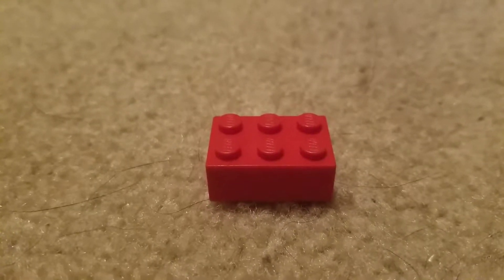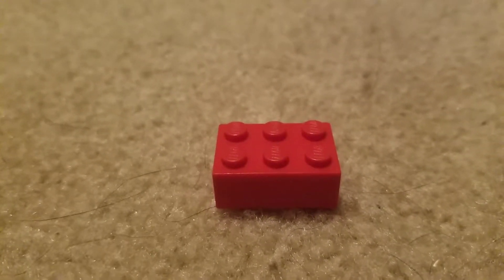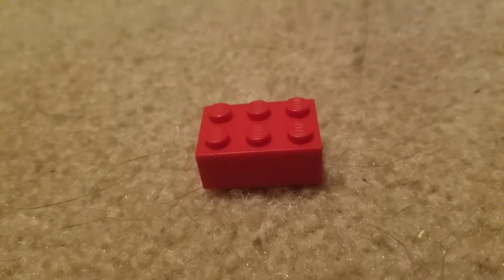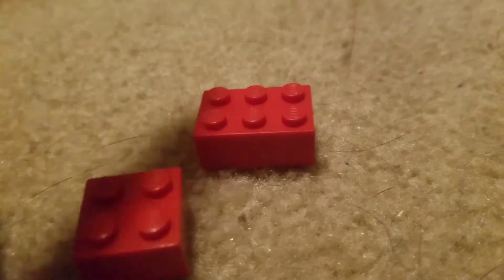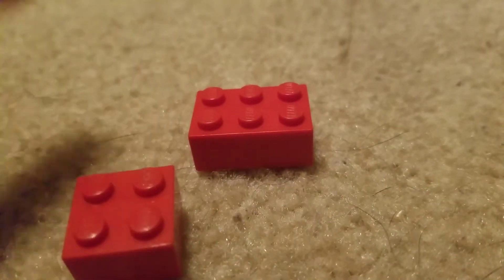Today we will be reviewing the 2x3 red LEGO brick. A while ago I did a 2x2 red LEGO brick review. This one is slightly better because it has a bit more studs.